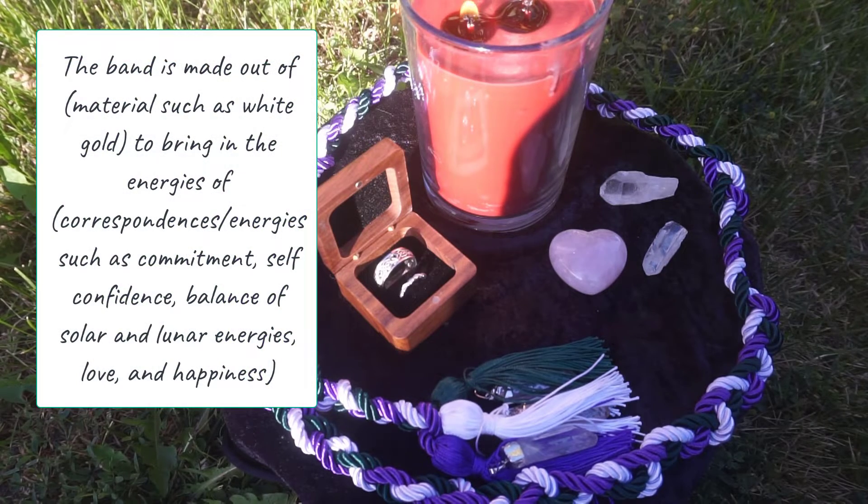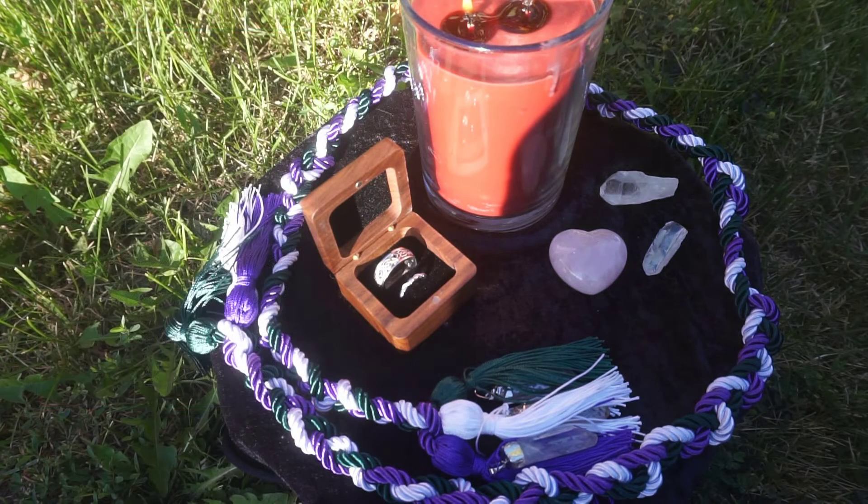Continue with: 'The band is made out of' — both of ours is made out of white gold — 'to bring in the energies of commitment, self-confidence, balance of solar and lunar energies, love, and happiness.' Visualize these energies being infused into the ring along with any other blessings you wish to give your future marriage and your future husband, wife, or partner.